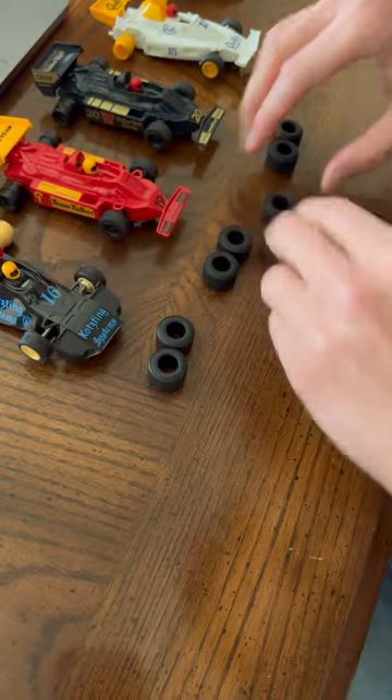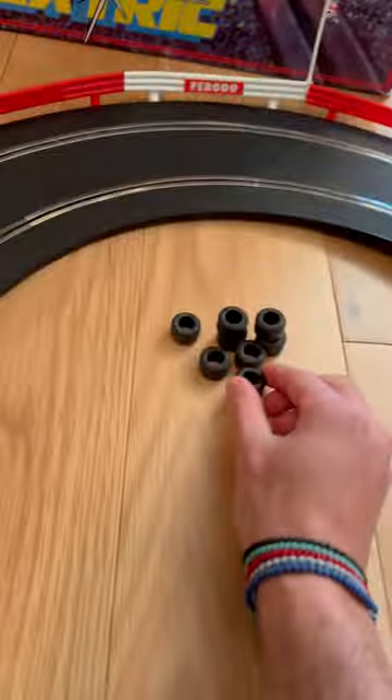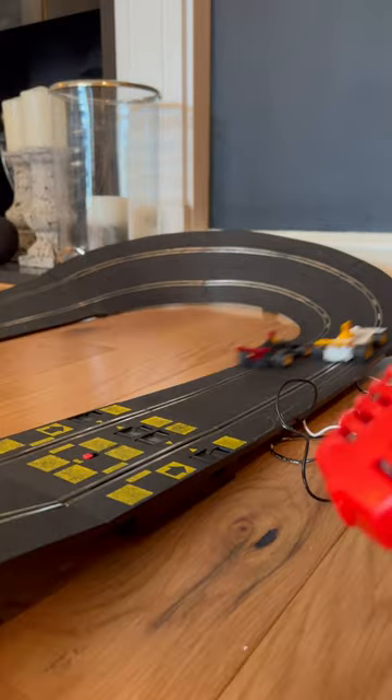Let's add some cool sound effects while I change the tyres, and I can even use the old tyres as barriers. Now for the moment of truth and we have lights out.